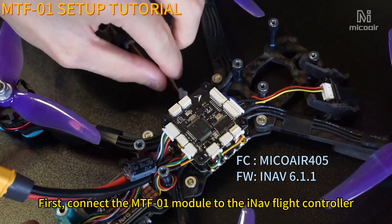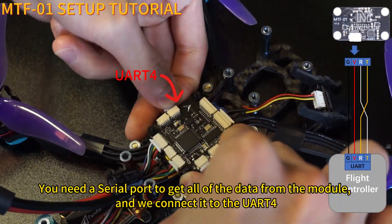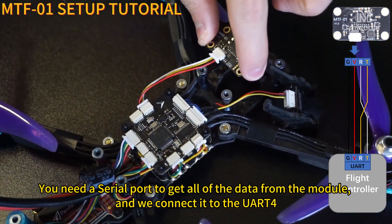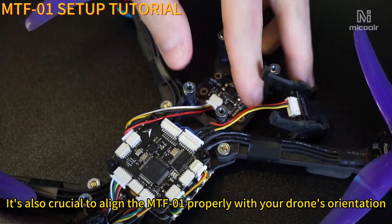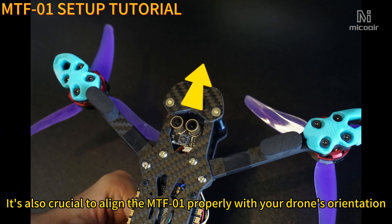First, connect the MTF-01 module to the flight controller. You need a serial port to get all of the data from the module, and we connect it to UART4. It's also crucial to align the MTF-01 properly with your drone's orientation.